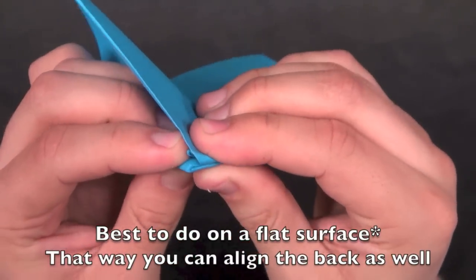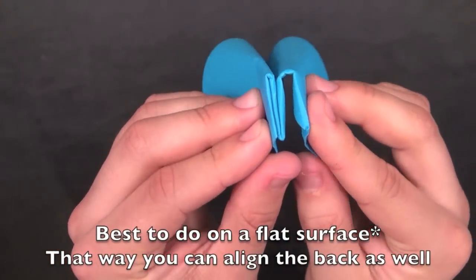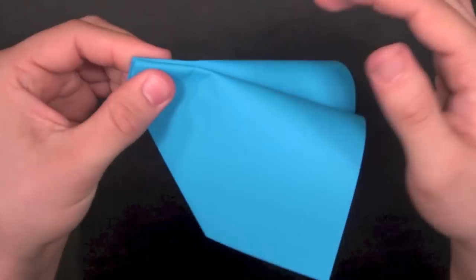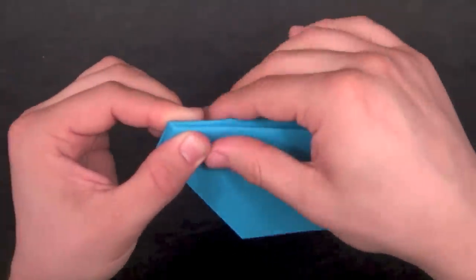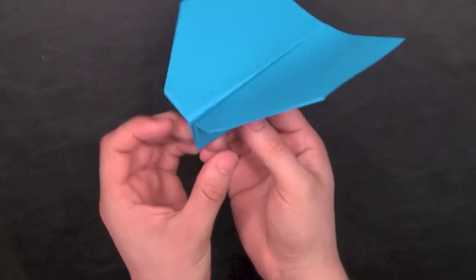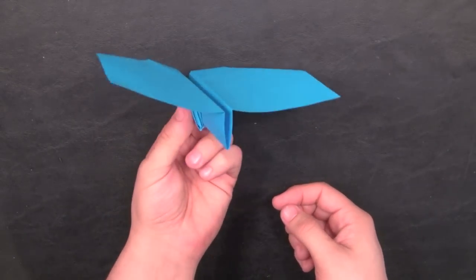You'll see that it should meet up with the bottom right there. Do the same with the other side. Then I like to hold this part and gently crease the two top parts of the wings so they kind of line up together, then do it a little harder. That's the basic design of the glider. There are different ways to make the wings more stable — I'll show you that after I show you how to make the other plane.